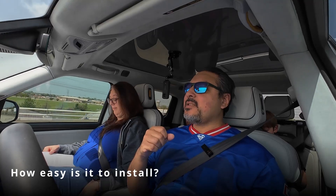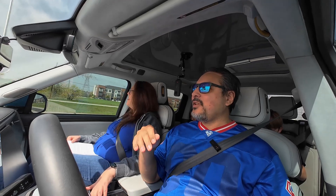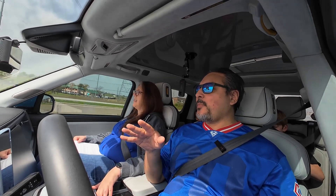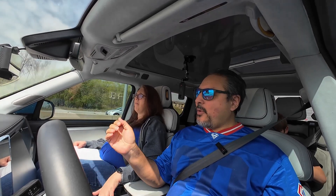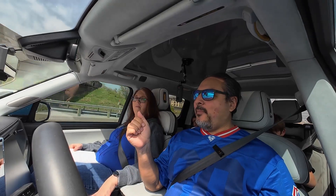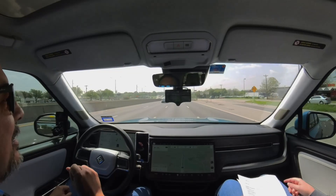How easy is it to install? It is not as easy to install as it is on some other vehicles. Comma OpenPilot is compatible with over 300 vehicles, and some of them are really easy to install. I wouldn't say it's impossible — it's going to be a project, but I think anybody can do it themselves. On my 2022 Rivian, it took me about 15-20 minutes. I also installed one on a 2023 Rivian, which due to some changes in the wiring harness underneath the passenger footwell was a little more complicated. That install took about 40-45 minutes. I think anybody could do it in an hour or less. There will be cursing involved — there's a lot of contortion of your body to get under the footwell. It's difficult, but not impossible.